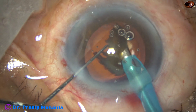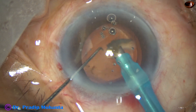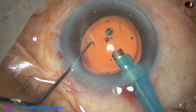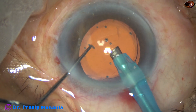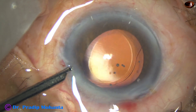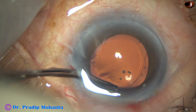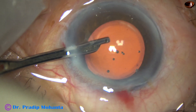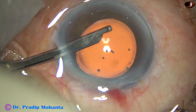At the iris plane, keeping the phaco needle deep at the center of the anterior chamber, the piece is emulsified. There is almost no cortex, but there is some little cortex at 12 o'clock. That cortex is removed with the help of this 23-gauge Simcoe cannula.